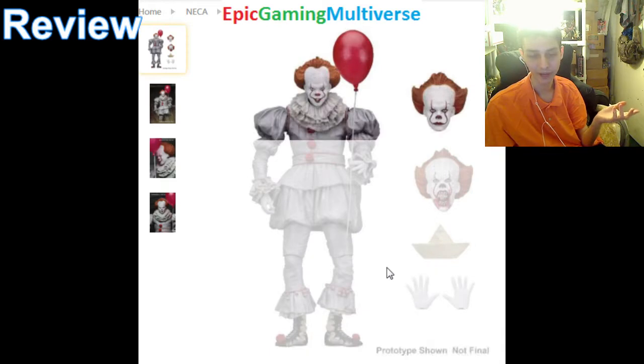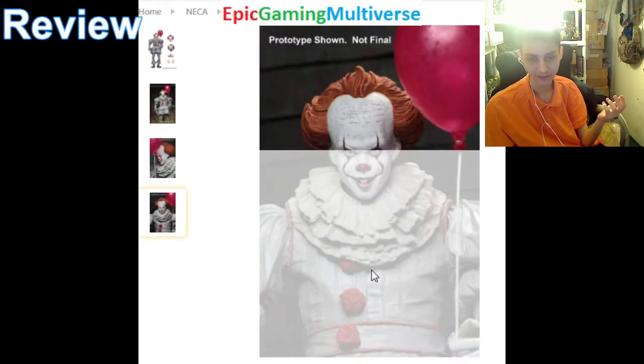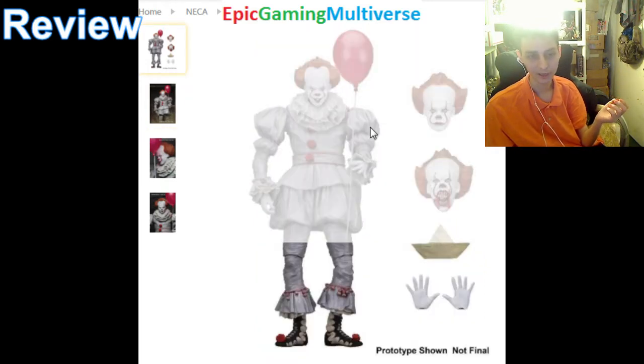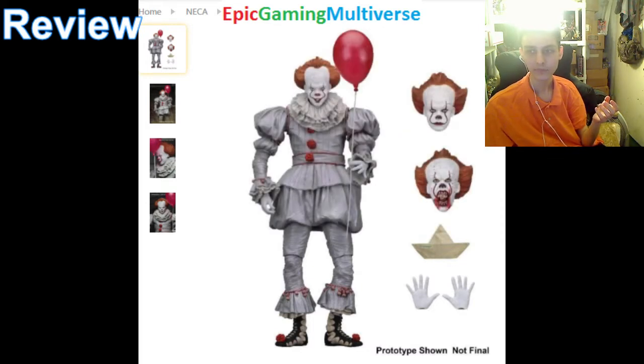If you're an avid, devout horror movie fan, then this figurine will appease you. If you detest horror movies, then this action figure may not tickle your fancy. Overall, to recapitulate, I rate it a 7 out of 10 — just because it should give us more for its price point. I hope you found this video to be insightful and enthralling. Have a wonderful, marvellous day. Goodbye.